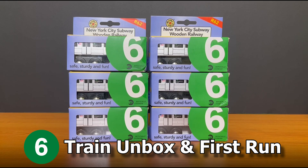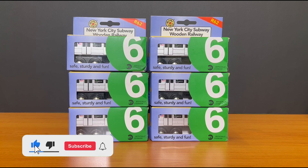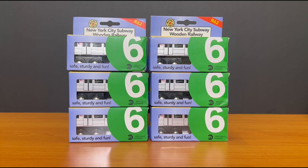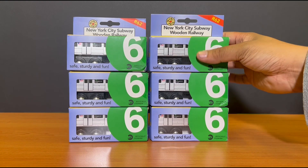Hello everybody, welcome to a very special Moony Pals Subway Unboxed. Today we unbox the R62 6-train. It's been something that you've been asking me for the last 12 months, and it's finally here. So without further ado, let's unbox it and see how they do.